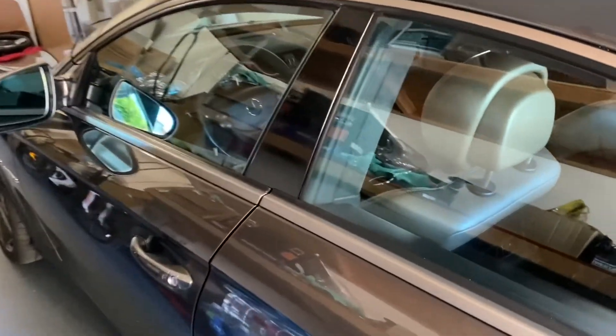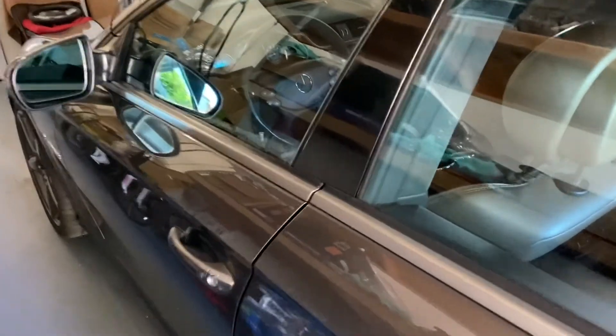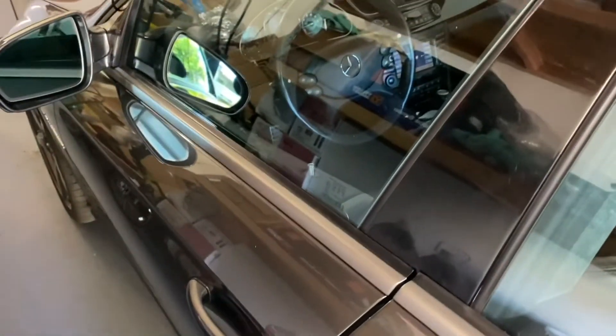Hello YouTube. Yesterday I was washing my car and something happened — maybe water got inside the button — so it didn't close the door. This is the next day and now it's functioning, but the problem is not just that.